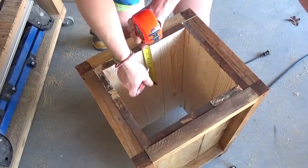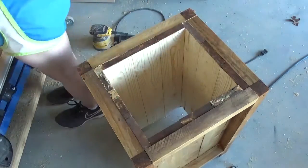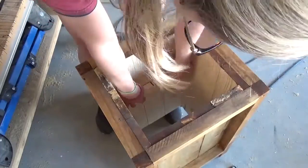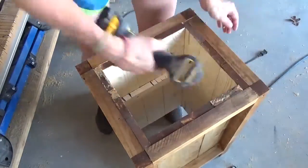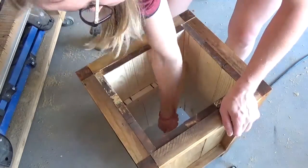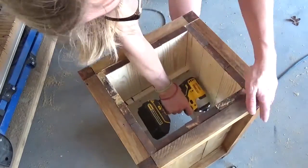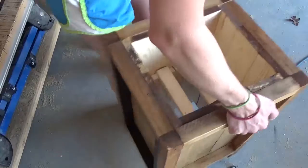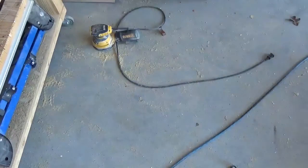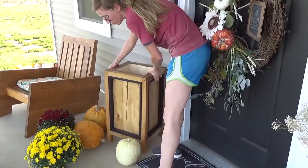Lastly, before I could put my mums inside, I needed to add some pieces for them to sit on. I grabbed a couple of scrap pieces and screwed them in place on the two sides as shown, about 8 inches down from the top using 1¼ inch screws. Then I set a couple of slats across these pieces so that my mums could sit on top of these boards inside the planter. I gave the box a good outdoor clear coat sealer, then brought it to the front porch and set my mums in place.